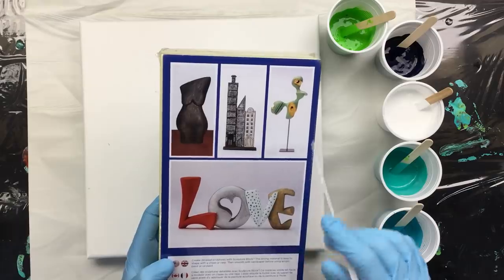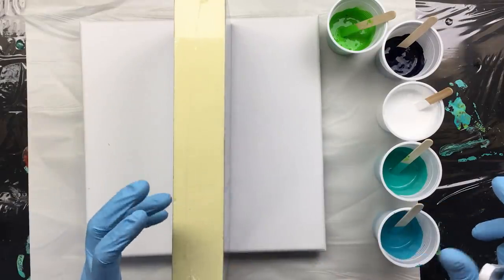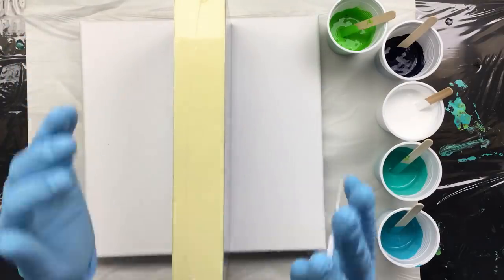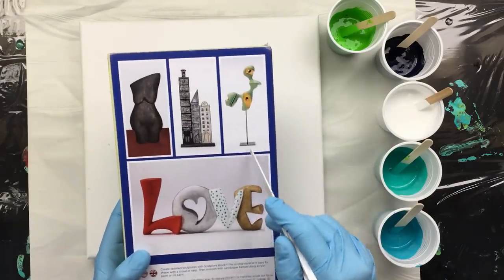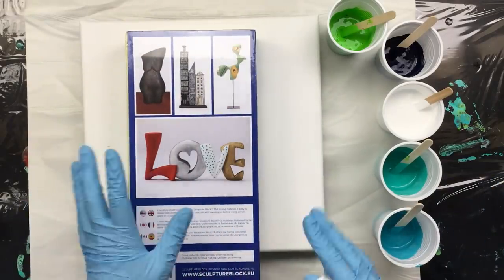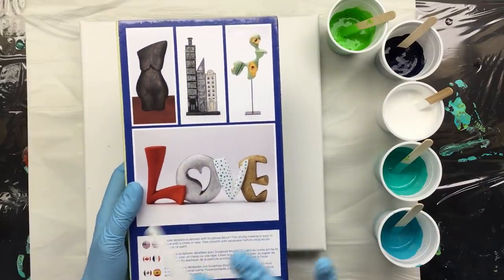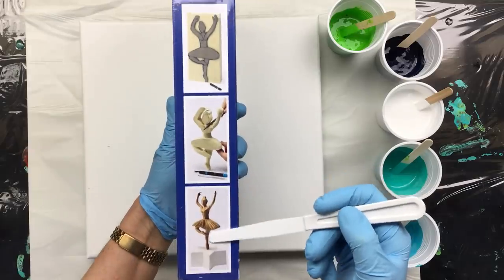I'd like to do one of those horses — like those terracotta horses from China. It doesn't have any legs, it looks like a relic dug up somewhere, with a beautiful horse head, chest and body, and then you put it on one of those little pedestal stands. It looks very ancient. The good thing is you can paint it with acrylics — like a bronze patina — and paint sticks to it really well.